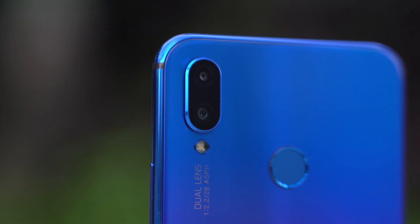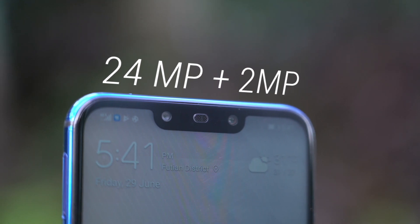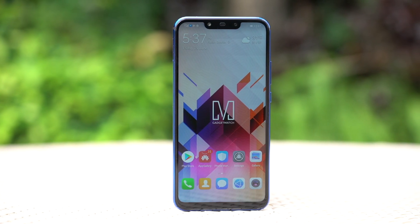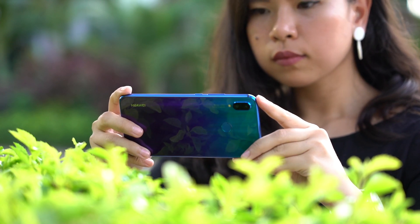The Nova 3i has four cameras — two at the back and two up front. And like its flagship brothers, the P20 and P20 Pro, it also gets AI features like scene detection.